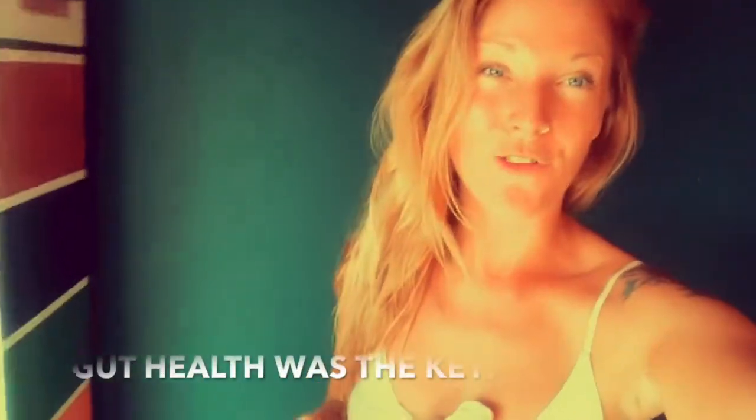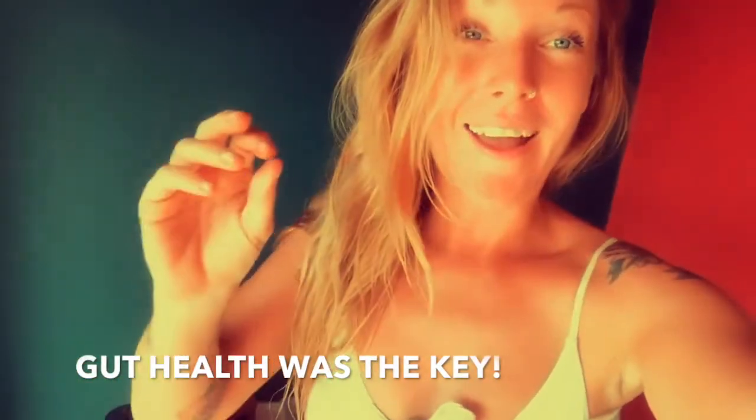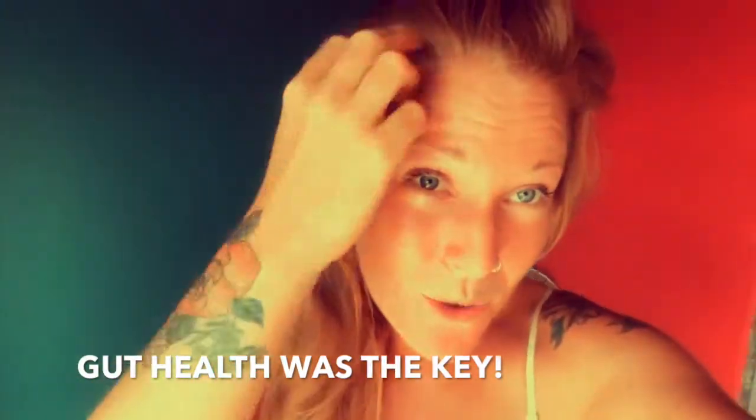Last but certainly not least — and it probably should be first — is taking care of yourself from the inside out. Since I've become obsessed with taking care of my gut health, my hair grows at a rate I can't even keep up with. My baby hair is growing so fast that sometimes I feel like a five-year-old. Do not discount the things you eat and consume and how they affect your bodily functions, hair growth, nail growth, and skin. That is honestly the biggest tip I could give you in this whole conversation.